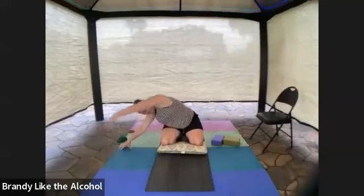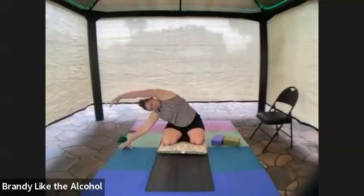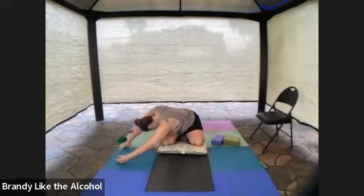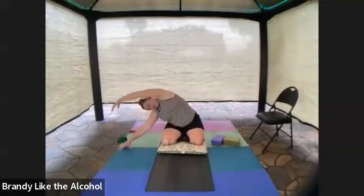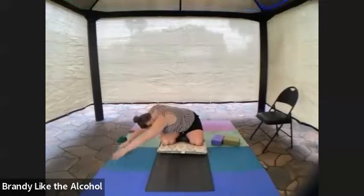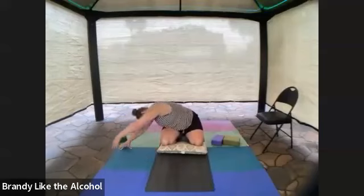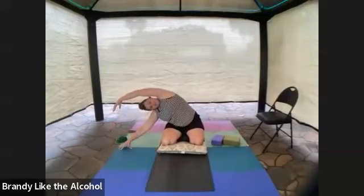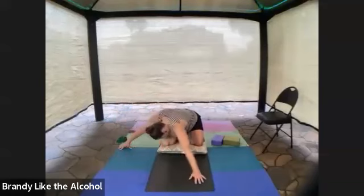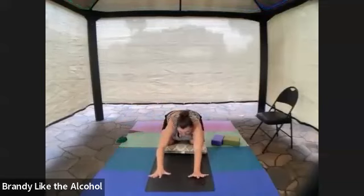Three to four more breaths on this side. If you think about it, it's kind of like we combined cat and cow and that sitting seated side stretch. When you've had three or four good deep breaths on this side, come back to neutral, back to center. All that space you've opened up in your side body — you want to maintain that.